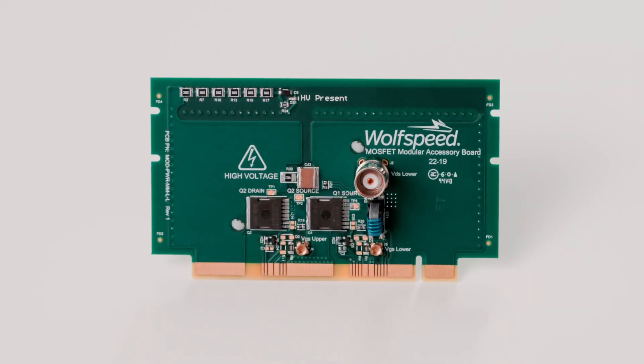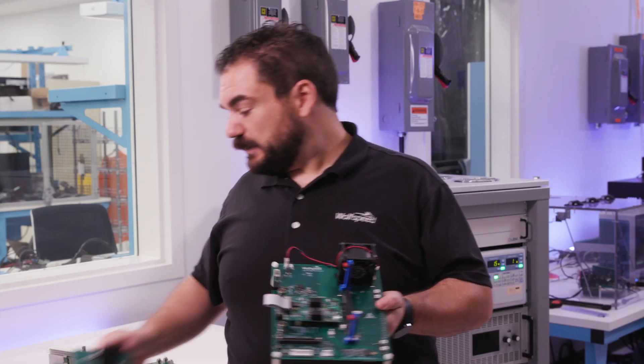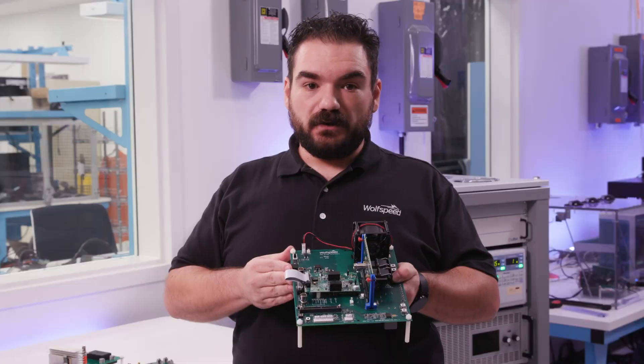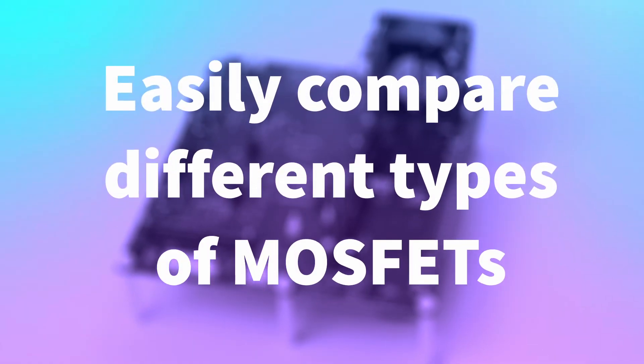On here I have a surface mount power card with our surface mount MOSFETs, which we can unplug, and then I can switch all the way to a through-hole component power card. And there we go — you can now do a direct comparison between a surface mount MOSFET and a through-hole MOSFET.